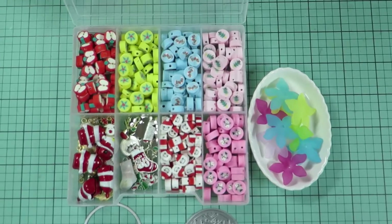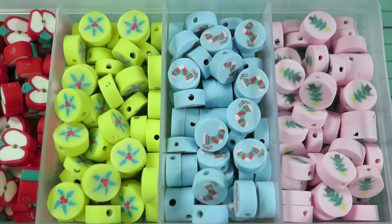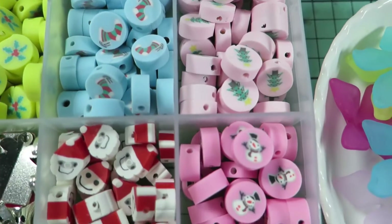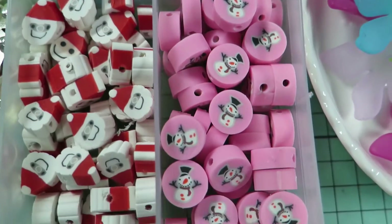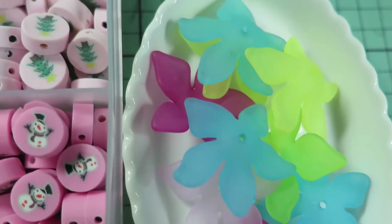Hi everyone, welcome back to my channel. This is another collaboration video with BBcraft, and today I'm going to make some Christmas tree ornaments using some items that I've got from them. You can find the links to the items from BBcraft you see here and my discount code in the description below.